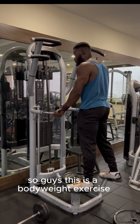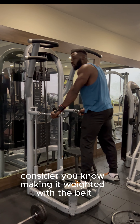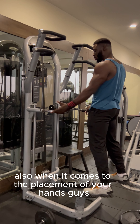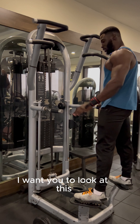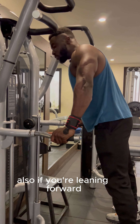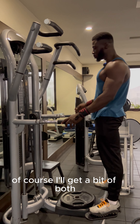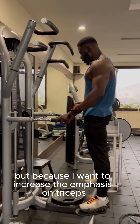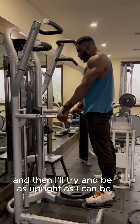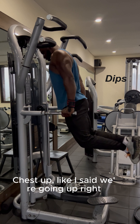Next up we have dips — a very impactful exercise. This is a bodyweight exercise, but if it gets too easy and you can do 15 to 20 reps, consider making it weighted with a belt. When it comes to hand placement: if your hands are wide you're focusing more on your chest, and if you're leaning forward you're focusing on your lower chest. Because I want the emphasis on my triceps, I'll make the handles closer and try to stay as upright as possible. I don't want to go too low because you don't want to hurt your shoulders.